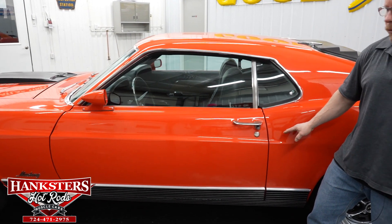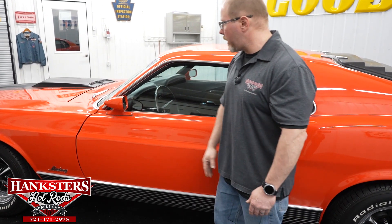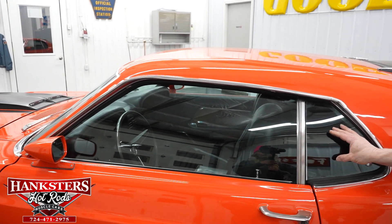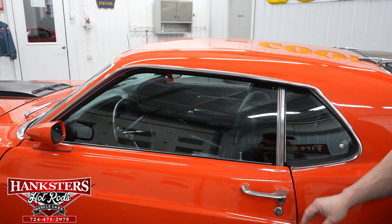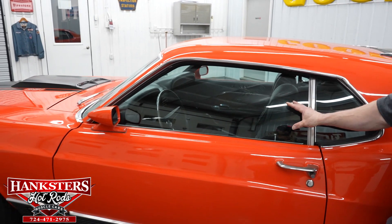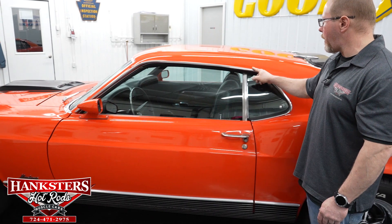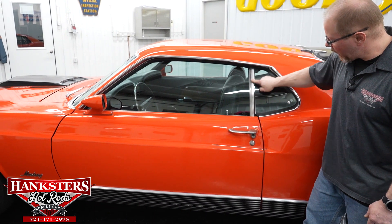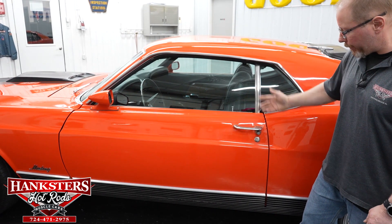Chrome door handles are in great shape. The glass and mirrors are in great condition. The side glass windows are tinted a smoke color — no chips, cracks, or scratches. The bright work molding around the window is nice and straight, polished up very well. Even the trim down the quarter window is in excellent shape.